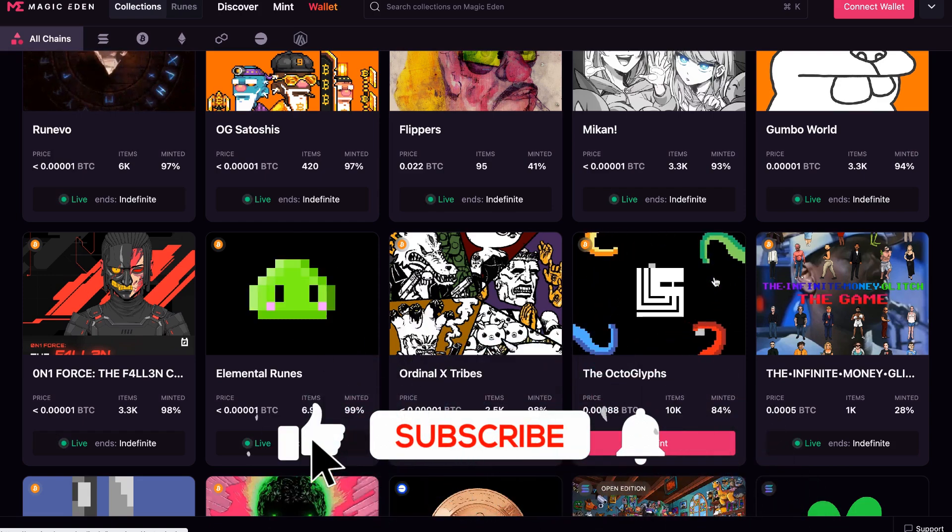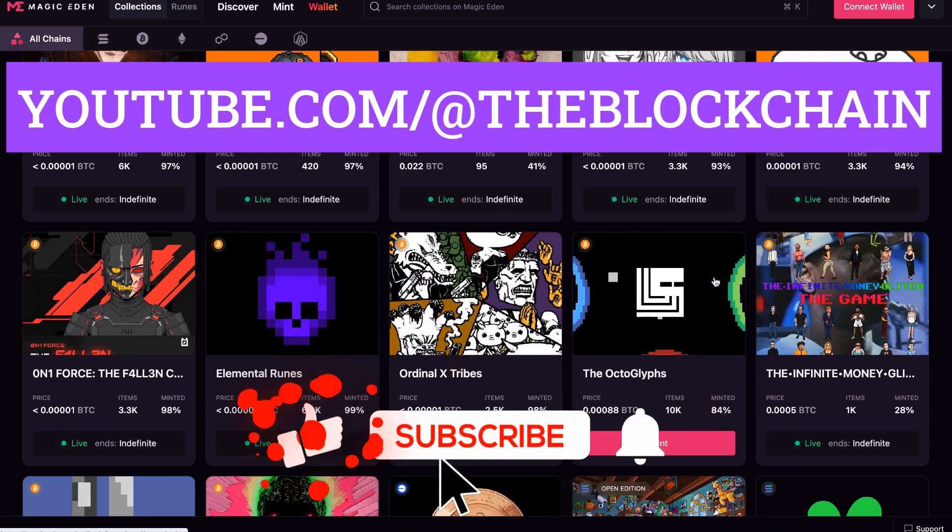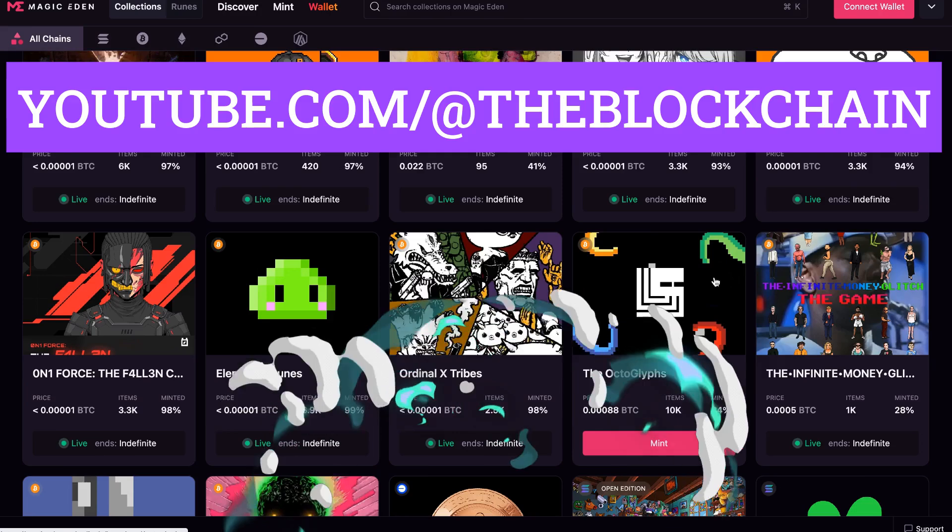Before we dive in, make sure that you like, subscribe, and ring the bell for this video on YouTube at youtube.com/@theblockchain so you stay up to date on all these tips. Let's dive in.